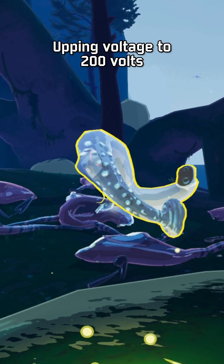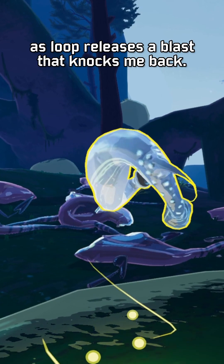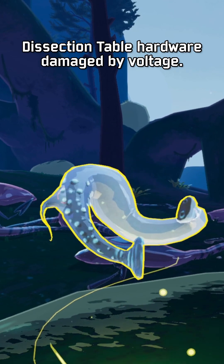Upping voltage to 200 volts. Bright flash, a loud crack, as the loop releases a blast that knocks me back. Lights go out; dissection table hardware damaged by voltage.